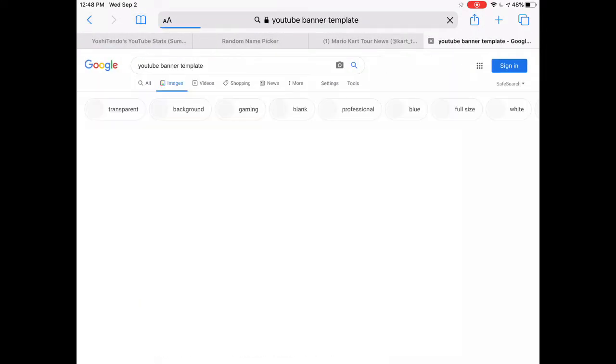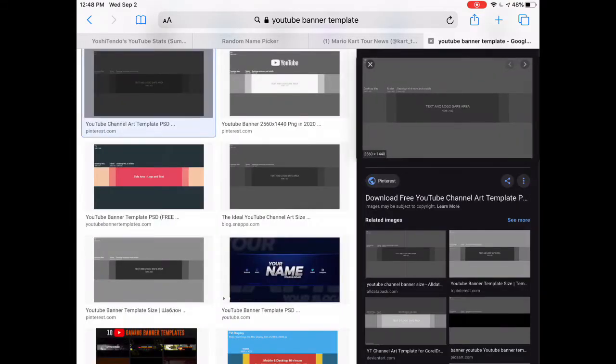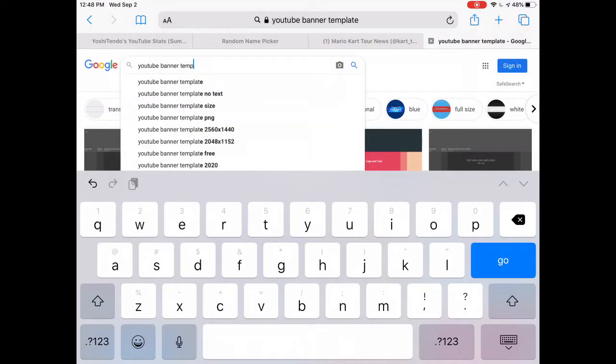When you see it, go to Images. Make sure you press on that image and then what you want to do is add it to Photos.